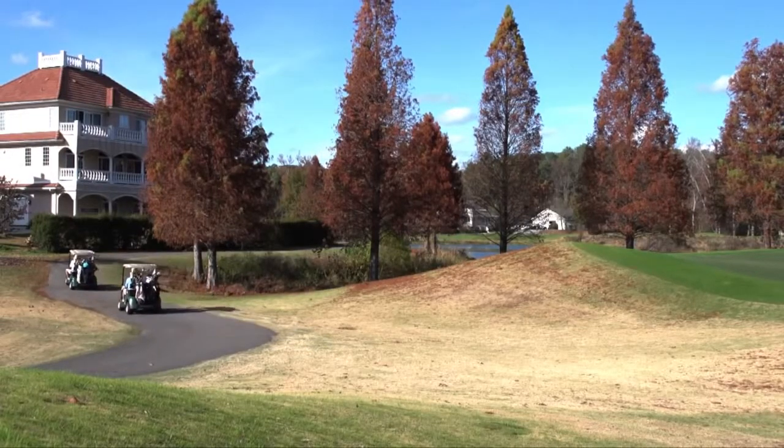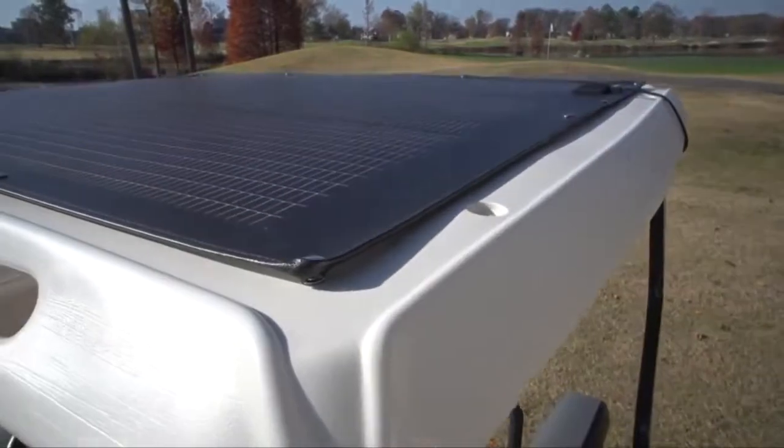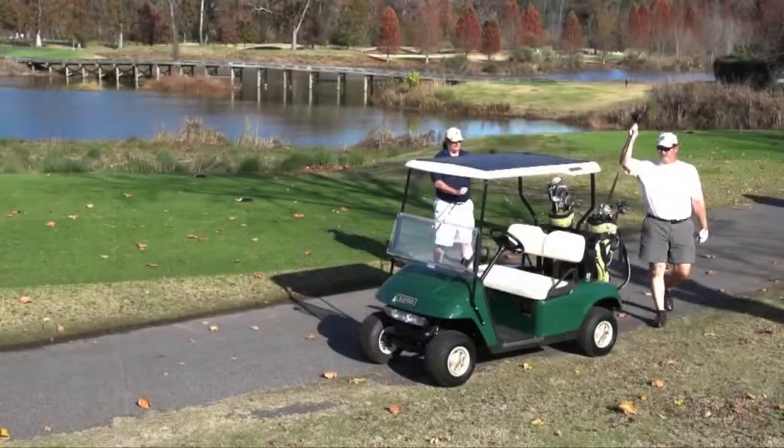Unlike its counterparts that are bulky and heavy, the Powerfilm Solar Panel is lightweight yet extremely durable. This panel can easily take the daily abuse of low-hanging branches and the occasional stray golf ball.